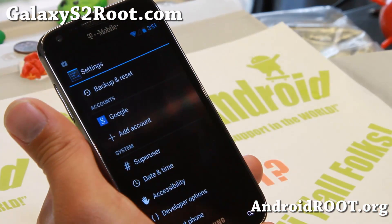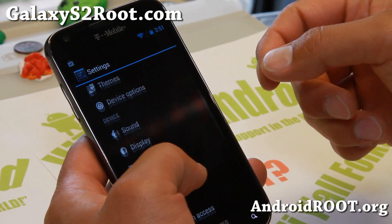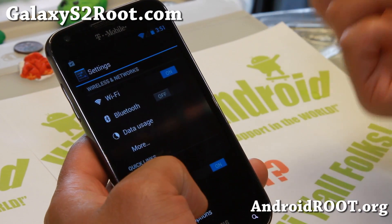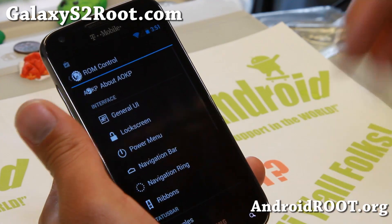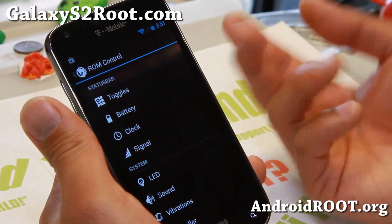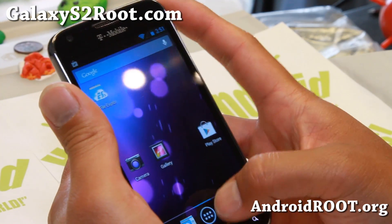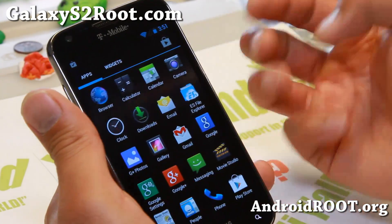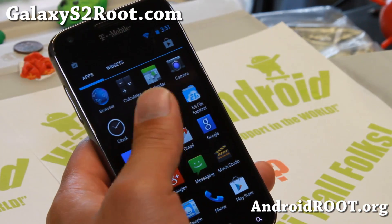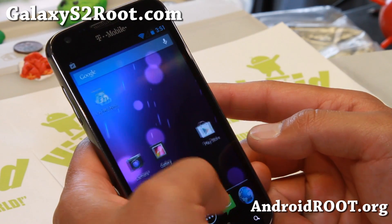This is going to be wonderful because I remember when we went from ICS to Jellybean, the first AOKP series lost a lot of the features that were on ICS, and it took a while for all of those features to come back to Jellybean. Now with Android 4.3, you get pretty much everything from Android 4.2.2 plus all the new Android 4.3 features such as OpenGL 3.0.